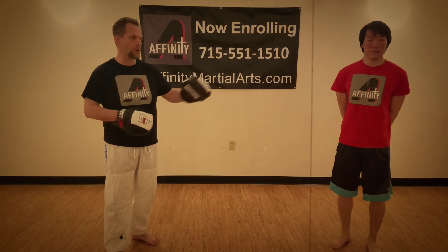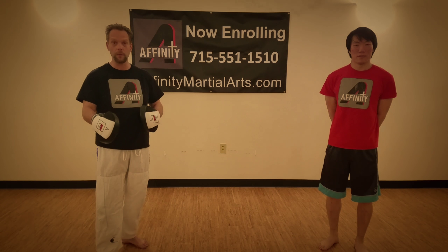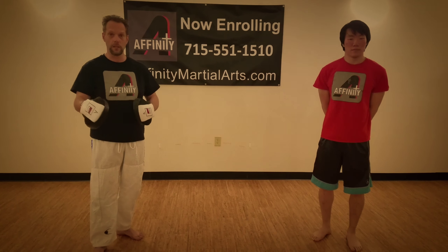Hello, I'm Sifu Jamie Sparling and this is Coach Eric Young of Affinity Martial Arts here in Wasom, Wisconsin. Today we're going to show you the fourth stage of focus mitt feeding here at our school.